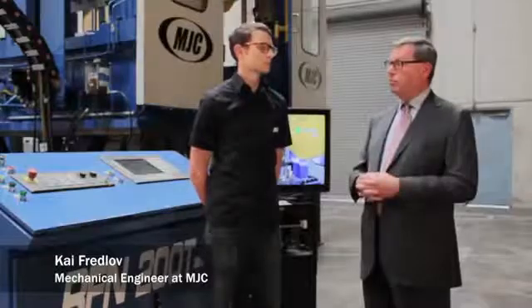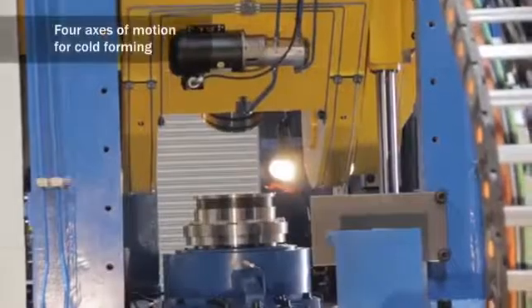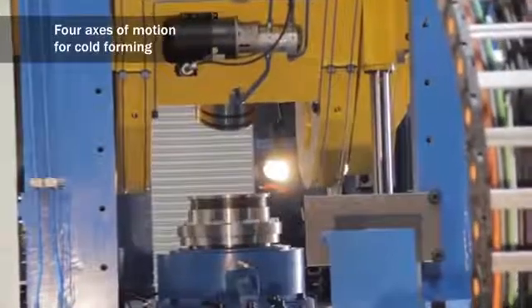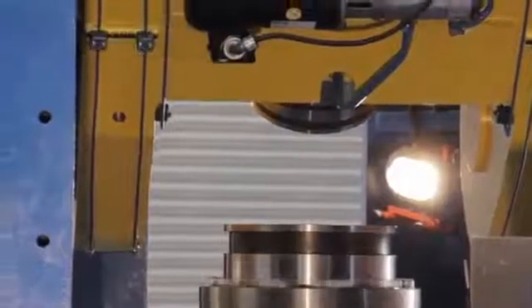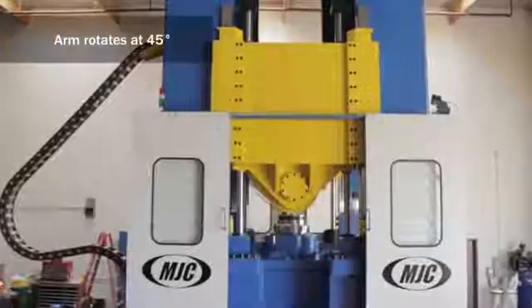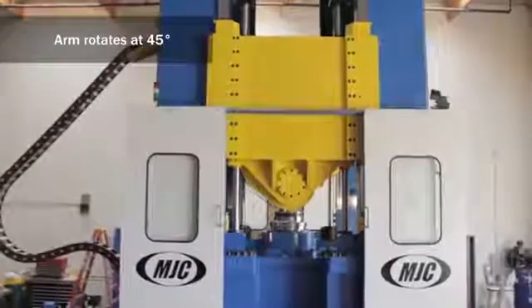The customer was looking for somebody who could manufacture a machine that could have two rotating spindles above and below each other, with the ability to turn the upper axis at a 45 degree angle. Nobody else on the market was able to supply this at the time.